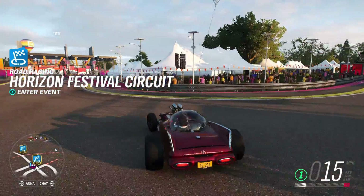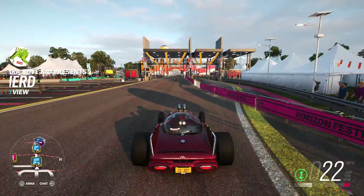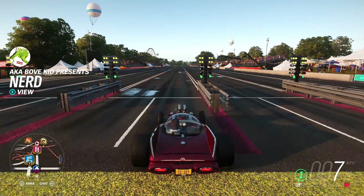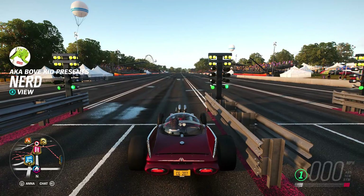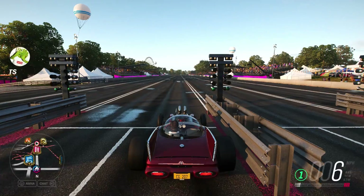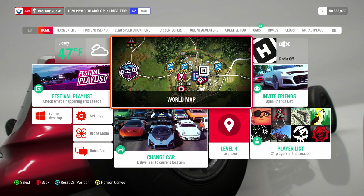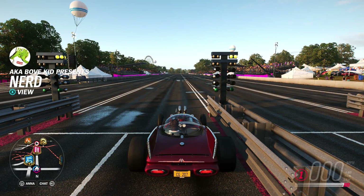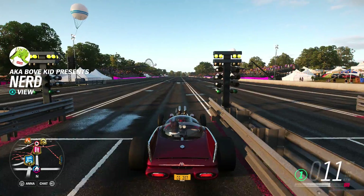Alright, my mic was muted there for a sec, so anyway, switching things up a bit because you guys said you wanted to see the cars perform before actually showing you the builds. Here we have the 1959 Plymouth Atomic Punk Bubble Top. This is a drag build.